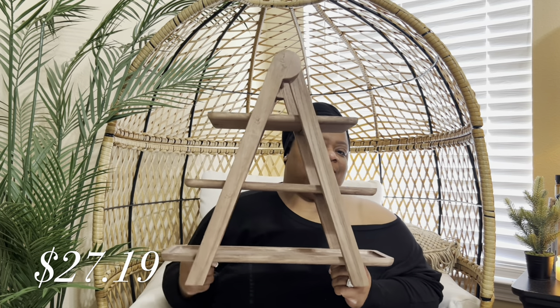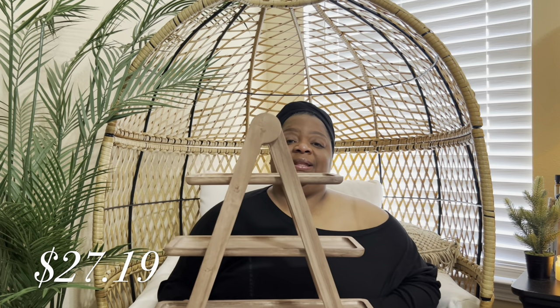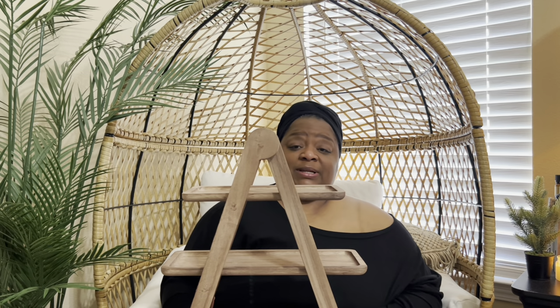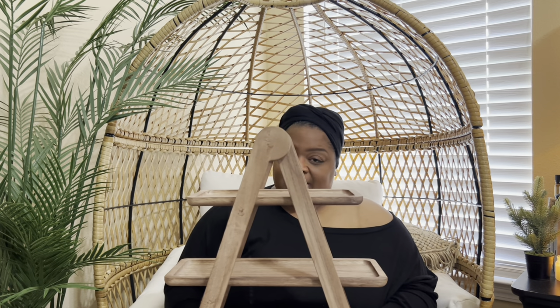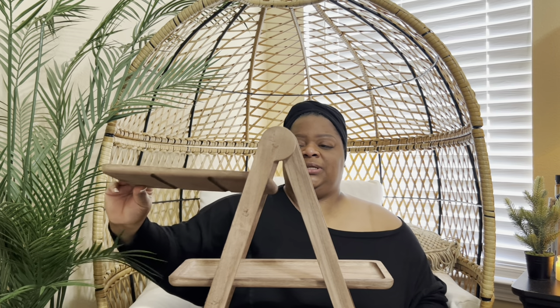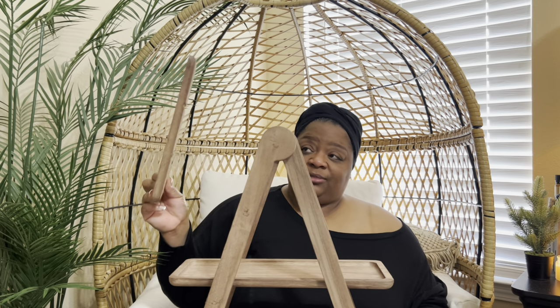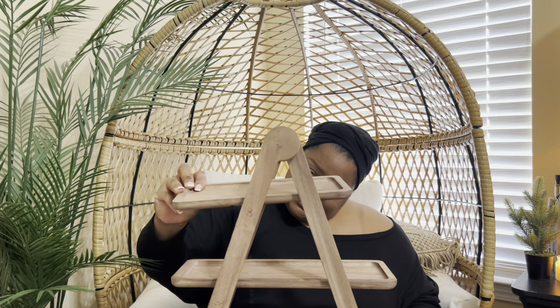I also have this tiered tray. If y'all know me, y'all should already know this is something I would pick out. You can use this for a lot of different things, especially with the holidays coming up — appetizers, a coffee station, even in the bathroom. The trays come out and then just pop back into place.